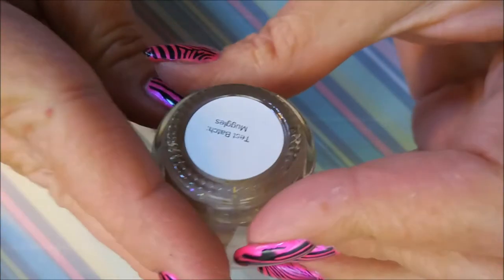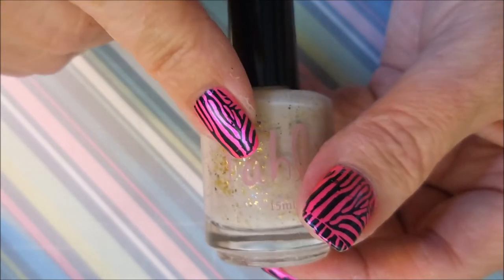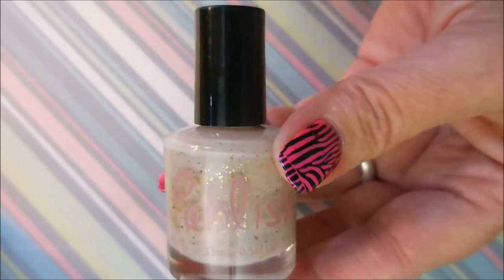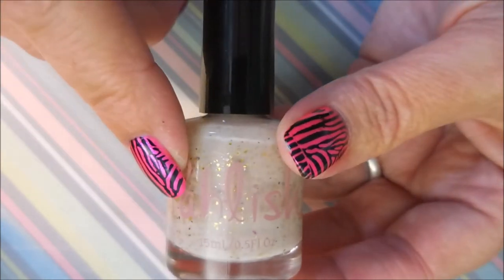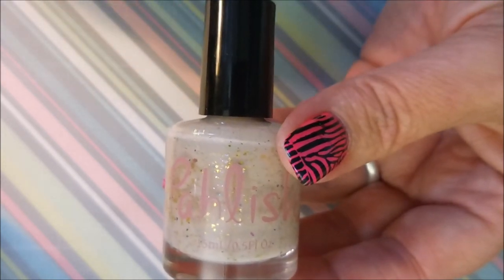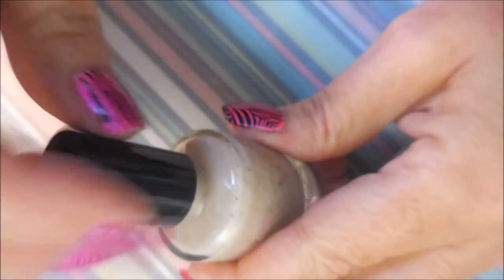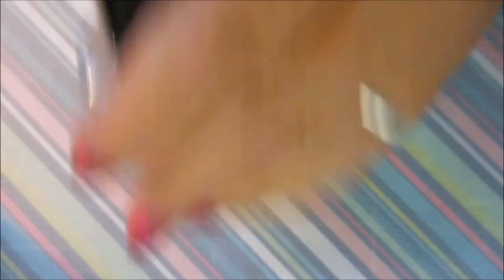This one is from Polish — you guys know I'm also a Polish Junkie — and this one is Test Batch Muggles. This was from when Polish was testing out polishes for her Wizarding World collection, which I've talked about on my channel like a gazillion times because I was obsessed with it and still am. She released a whole bunch of different test polishes and I missed out on them — my cart got jacked up and I only got one. So when I saw she had this one, Muggles, I was like mine! It's got little flecks and stuff in it, it's just gorgeous.